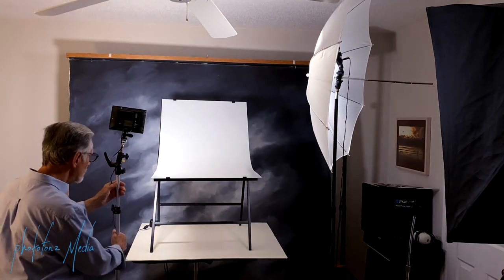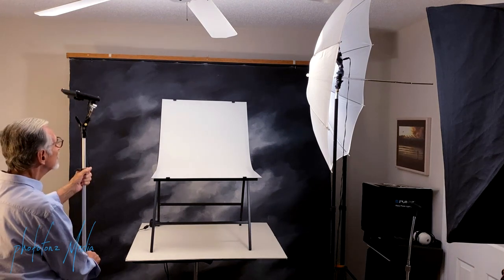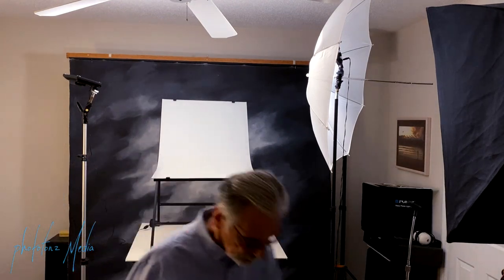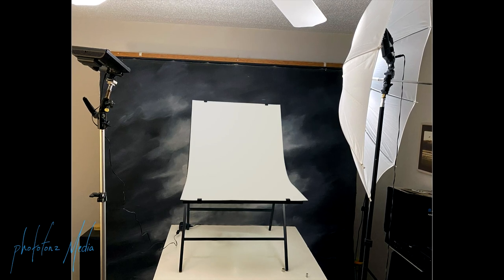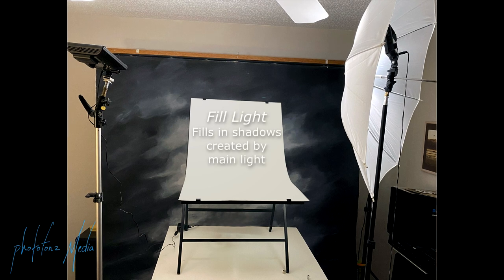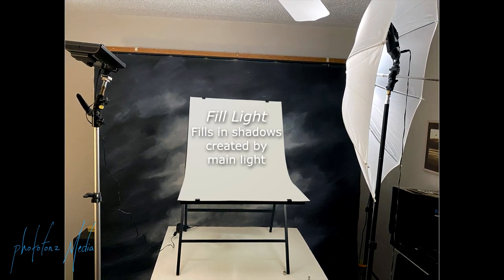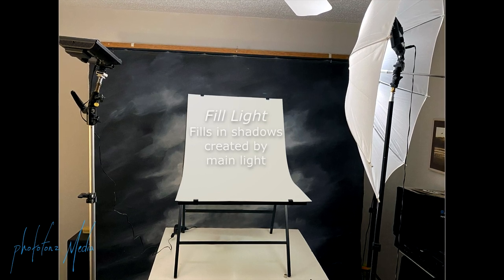The DASNY D20 on our left side I'm going to be using as our fill light instead of using a reflector, and I'm going to be bouncing it off the ceiling. What a fill light does is brighten up the shadow side of the object we're photographing, so we're bouncing this off the ceiling just to get a nice soft fill.